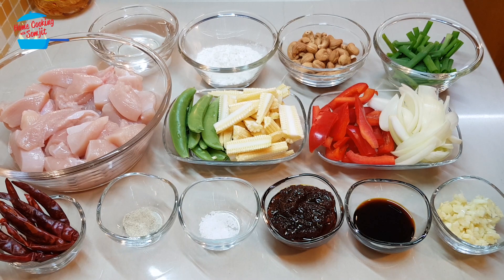Hello, welcome to home cooking with Somjit. Today I'm going to cook stir-fried chicken with cashew nut.